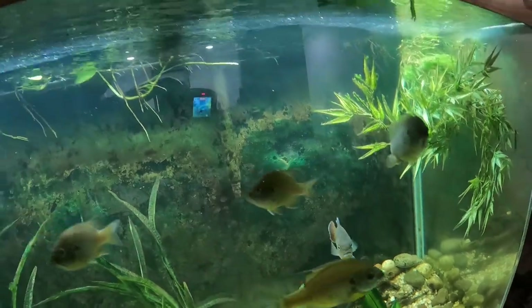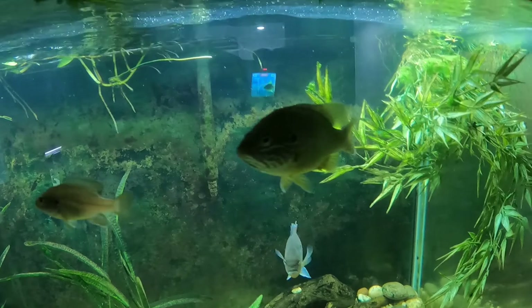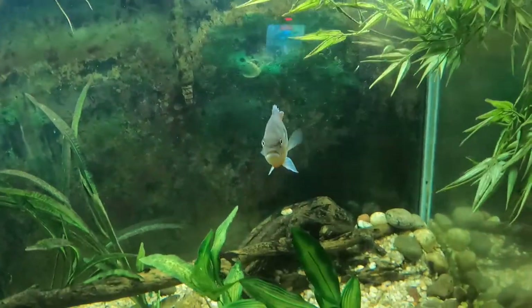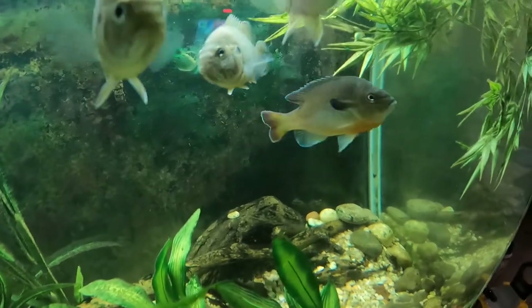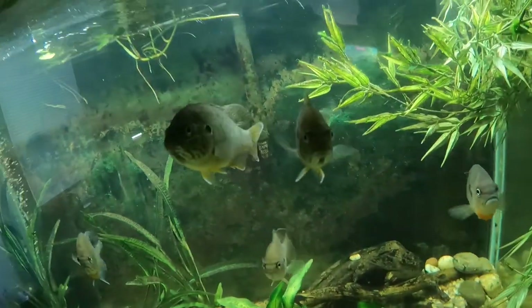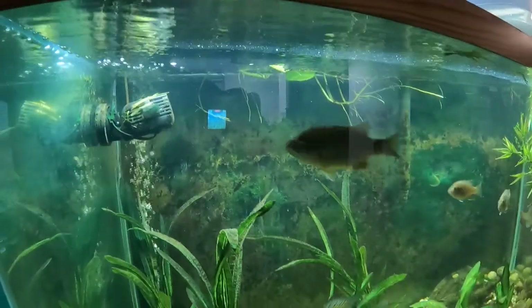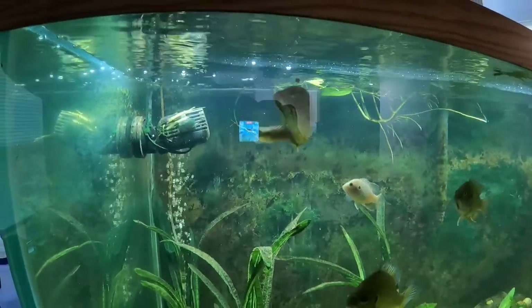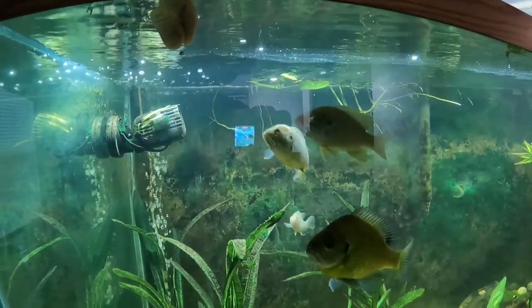I'm trying to grow the biggest green sunfish possible. I picked green sunfish because of their personality and because they are greedy eaters. The red breast is in my opinion a prettier fish, but they don't eat like the green sunfish - they're a lot more shy. Watch this - look at him, he'd probably eat almost out of my fingers at this point.